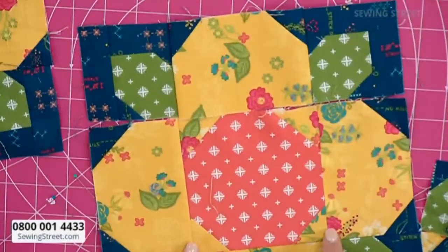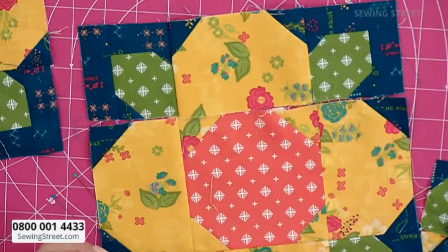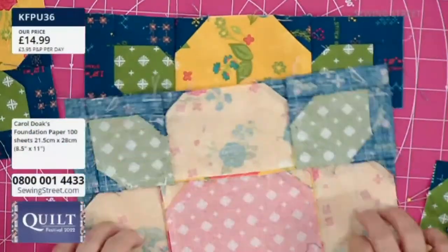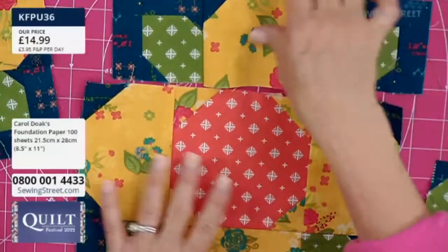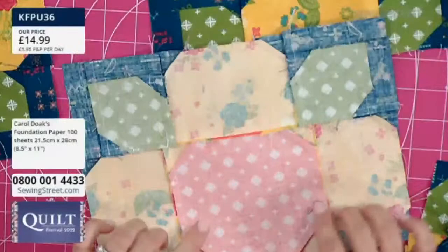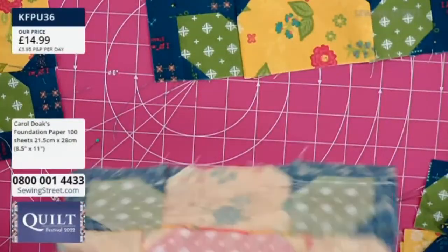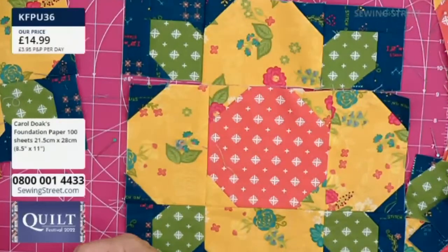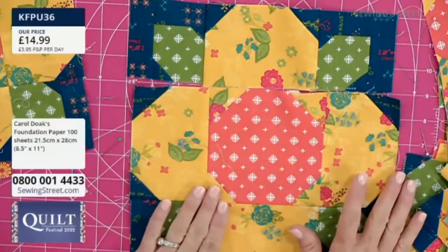Do the instructions tell us which way to press them, or do we just need to work it out? They do not. So we just need to work out how to do that. As you're going along, I think I just pressed my seams in on this, and then on this snowball I press out. If you've got three rows, do the top one and the bottom one going one way, and the middle one going the other way, and then stitch them together.